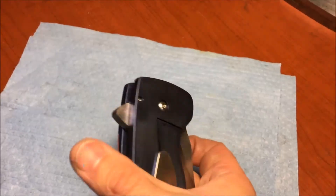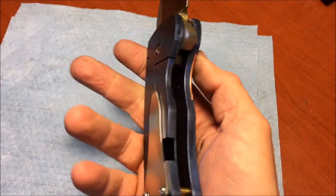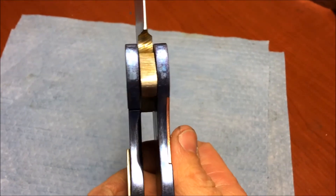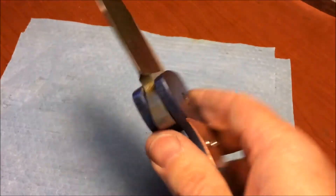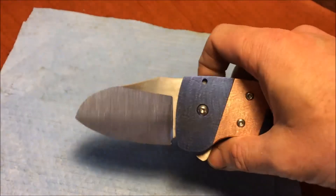I have got the blade ground. Lock bar is set. I haven't moved it over yet, but the detent ball is set. Lock is cut — it's not final cut yet, but you can see it's really, really close. Blade is ground and ready for heat treat. I haven't heat treated the blade yet and done the final finish on the blade, so that's still to be done.